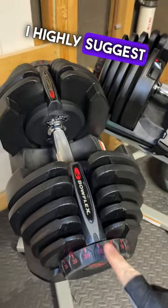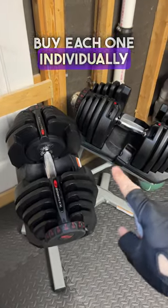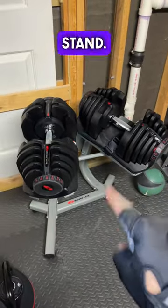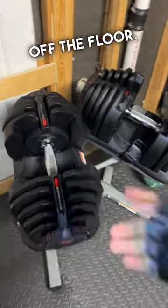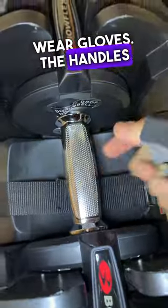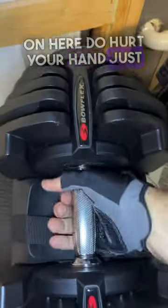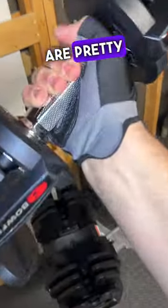I highly suggest that you get the pair. You have to buy each one individually, and you must get the stand — you don't want to lift these 90 pound dumbbells off the floor. The other thing I suggest: make sure you wear gloves. The handles on here do hurt your hand just a little bit. But once you do, these things are pretty awesome.